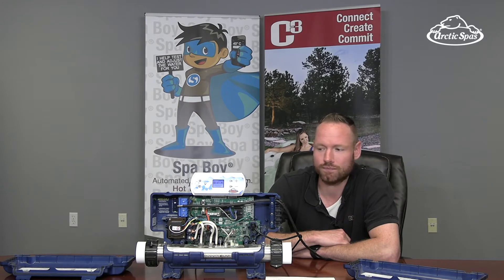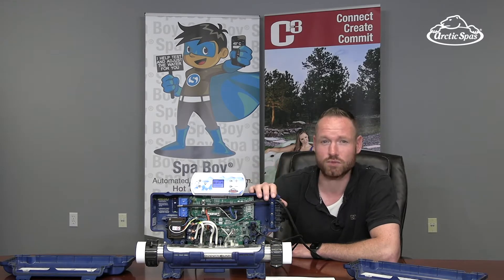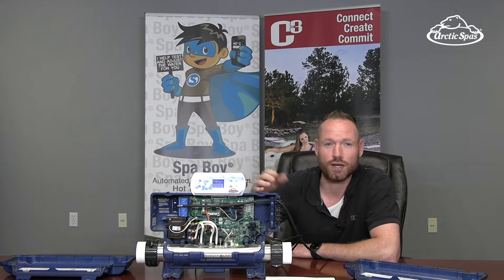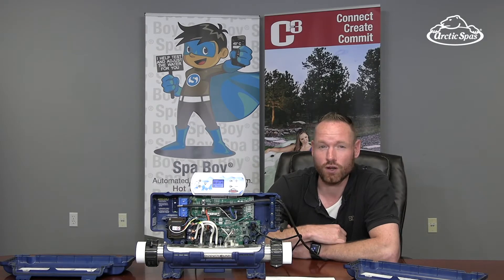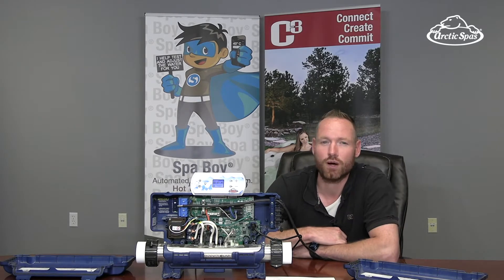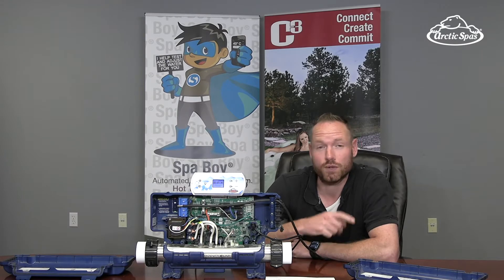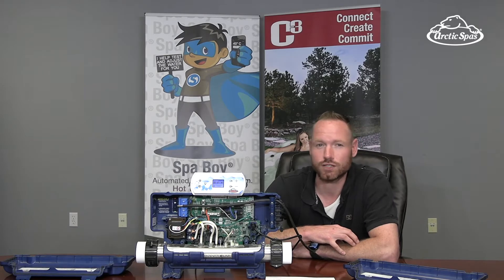So we have a YE pack, and we've made some changes to the low-level programming. Up until 2020 there were only eight options in low-level, and now there are 12. We're getting ready to possibly attach a third pump to these spas, so we got the firmware done and that's in there now.